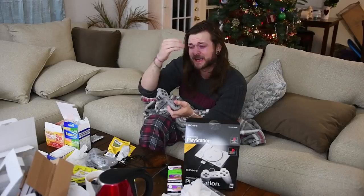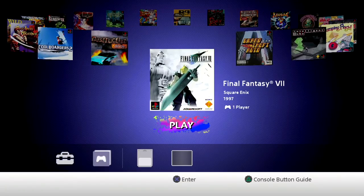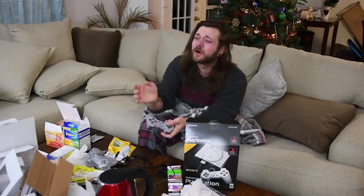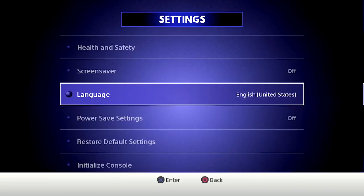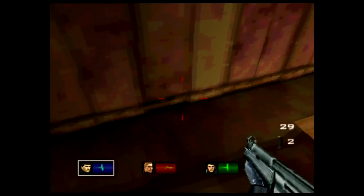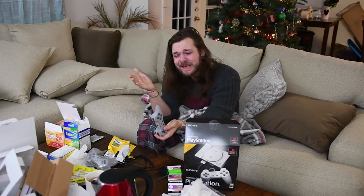So immediately as you boot this thing up, you get treated to the most basic and awful looking menu screen. It literally just has square icons saying the game name and you can flip around with a basic, boring, blue background. No effort was even put into the game selection screen. There's no filters either - you can't change the way anything looks. It just is what it is. These really old PlayStation games are being emulated terribly and looking, I swear, worse than how they once looked.